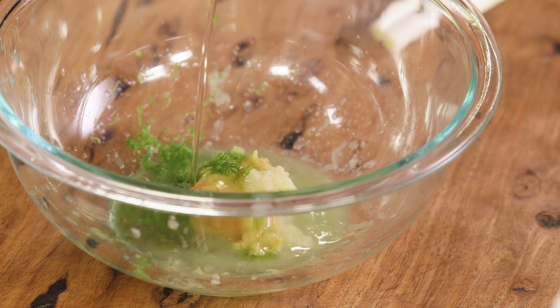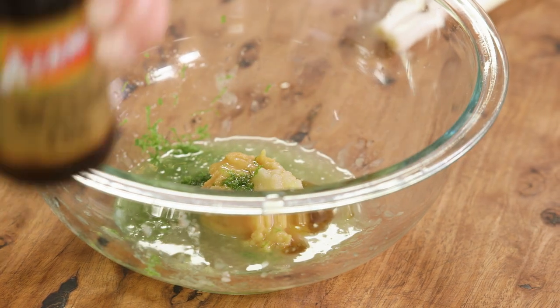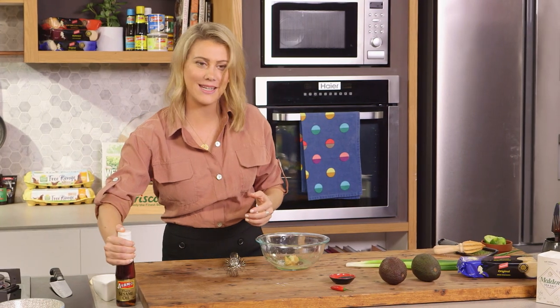Now for the mirin. Mirin is a rice wine — it has a sweet tangy flavor — so we'll add a splash of that along with some sesame oil. Sesame oil is quite strong so we only need half a teaspoon for now; I'll taste it later to see if it needs some more.